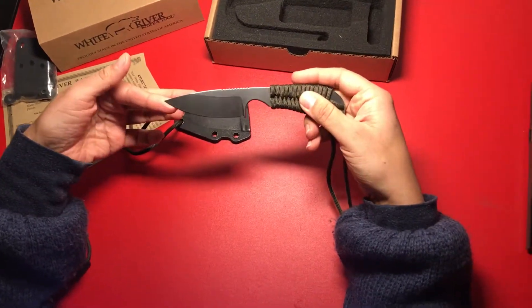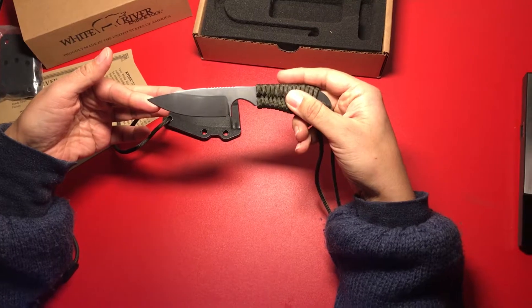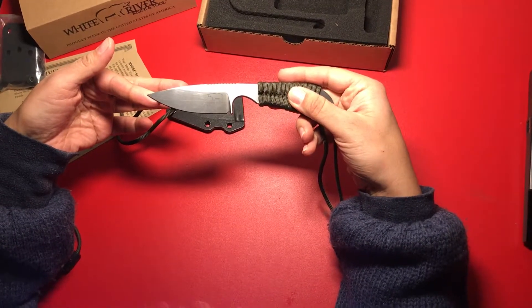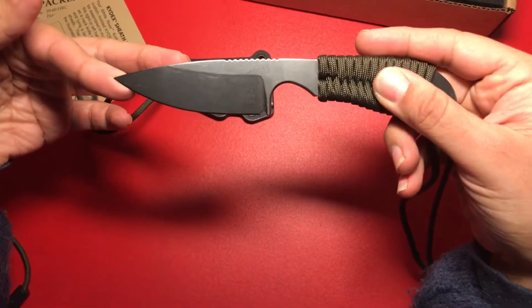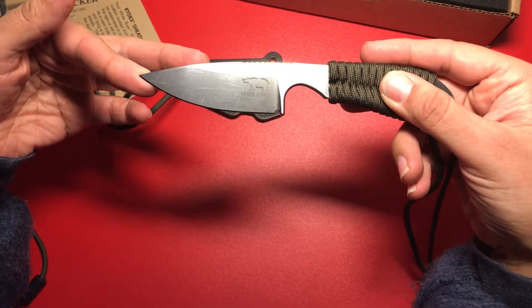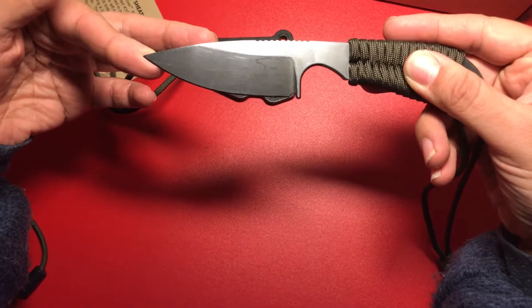Here you have the blade and you can see the White River logo. On there it says what type of steel it is — it's S30V steel.